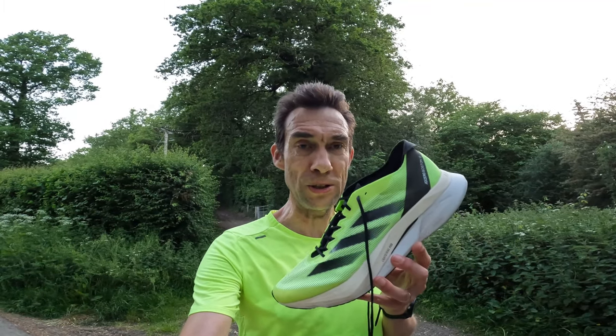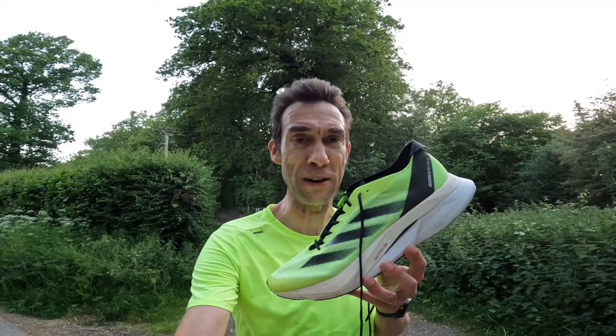So the first good point: they do my size, UK 13.5 — that's good. Bad point: couldn't get any discounts, so I had to pay the full £140, which seems a bit ridiculous for a shoe like this, because it will probably be discounted to around £80 in a few months' time, so maybe I've sold myself short there.